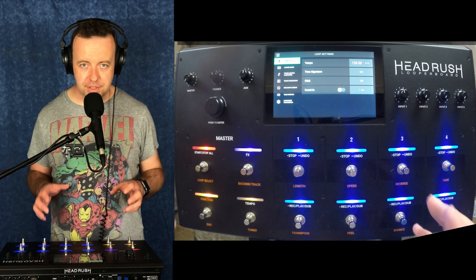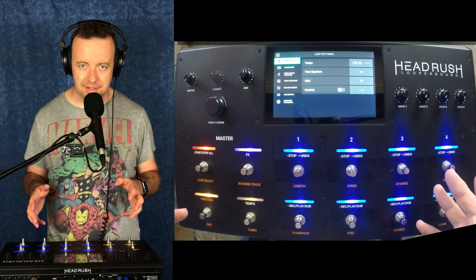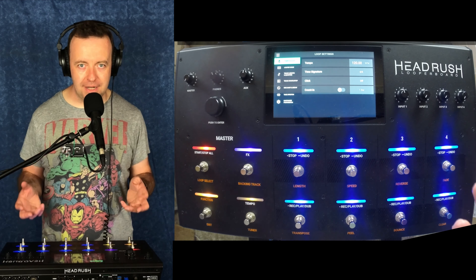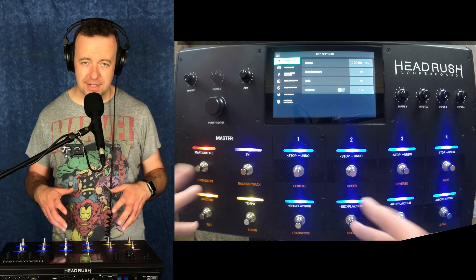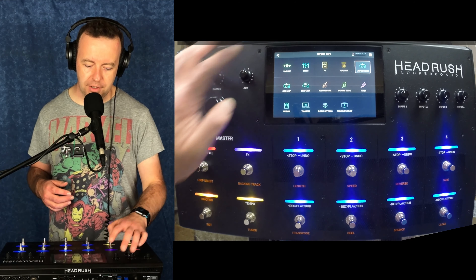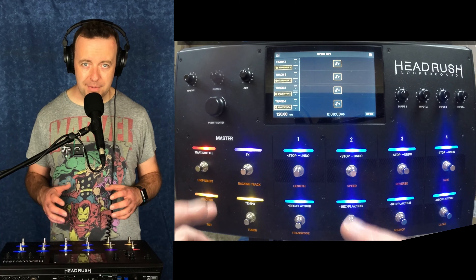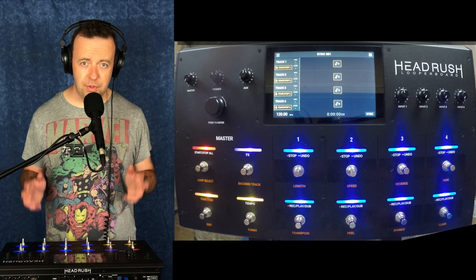One thing Headrush has done is the best thing they could have done — they have listened. They've been listening to people who've got these and we've been giving them feedback about how we would like it to improve. Because this is a quad-core DSP processor inside, the firmware updates can actually change quite a lot. Today I'm going to be taking you through some of the big features that have changed, starting with the user interface.